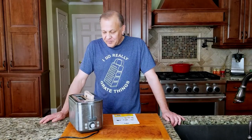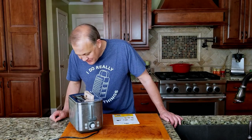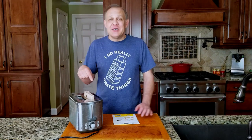Usually when you get smoke coming out of your toaster, that's not a good thing. Looking in here, I see that the cheese isn't 100% melted yet, but I'm a little concerned with the smoke.